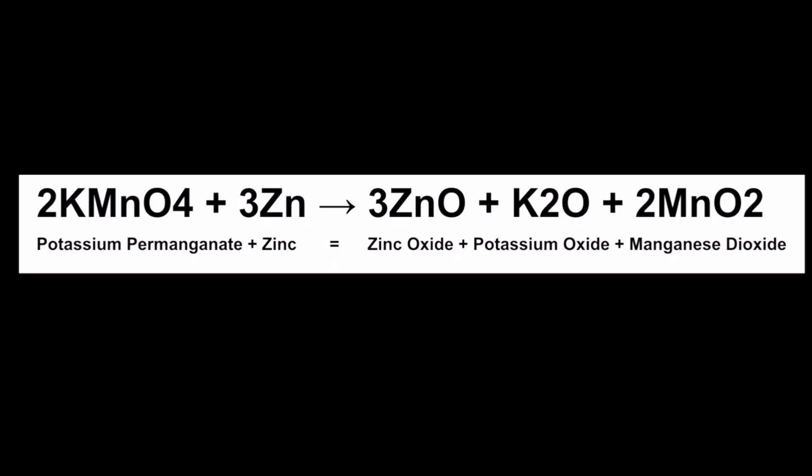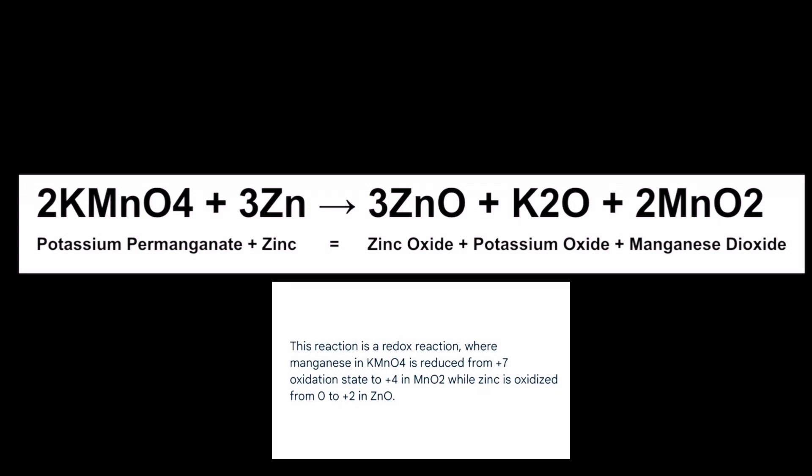This is also a redox reaction. In this reaction, zinc is becoming oxidized as it changes oxidation states from zero to plus two, as it loses two electrons. And we have the manganate ion that's being reduced — it's changing from an oxidation state of plus seven to plus four — as it gains electrons in this awesome reaction.